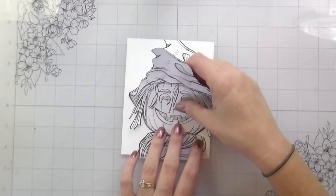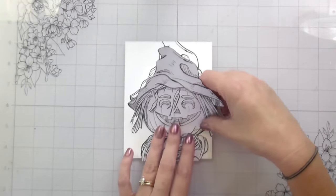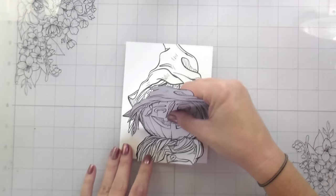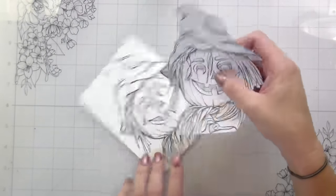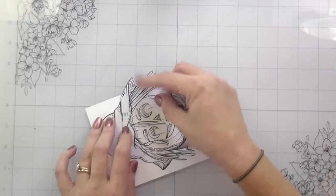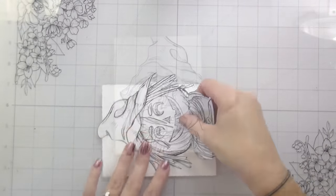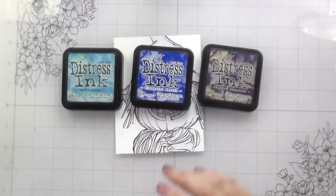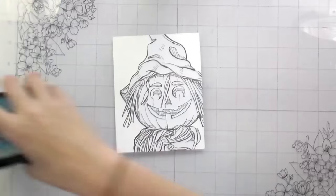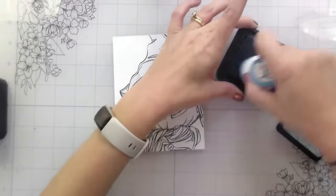I have stamped this down and created a mask using Eclipse masking paper. One tip with the masking paper: if you go to put your mask on and you're having a hard time getting it lined up, just try another section of the stamp first. I was trying to line it up at the bottom and had issues, but I had a much easier time when I went from the hat down.